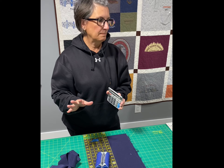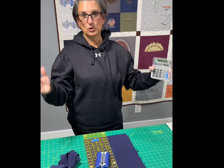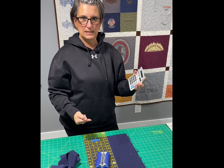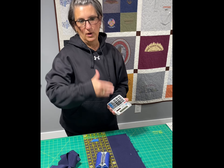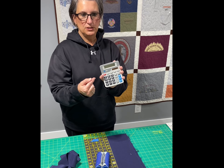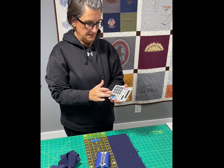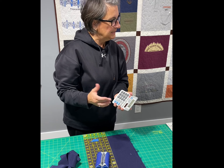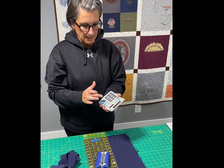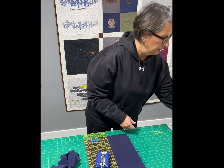To give you an example of how much binding you're going to need for a project: once you know your quilt top size — mine measures 65 inches across by 78 inches down — I like to round up those numbers. So 65 rounds up to 70; 70 times 2 is 140. Then 78 rounds up to 80; 80 plus 80 gives me 300. So I know I need at least 300 inches of binding.